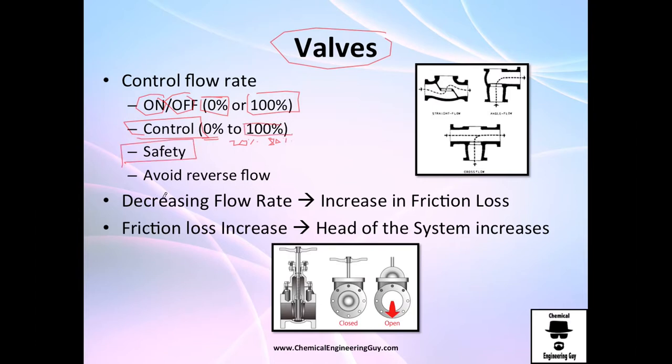Valves are also used for safety. You may need to shut down a system or avoid counter flow — your flow goes to the left and you don't want it to go to the right because it will destroy your pump.